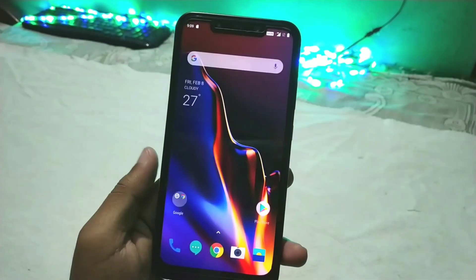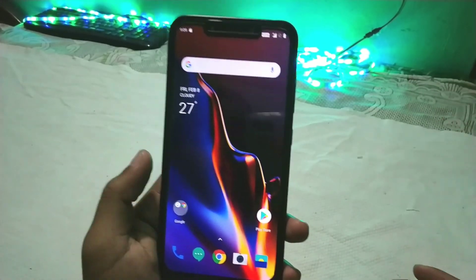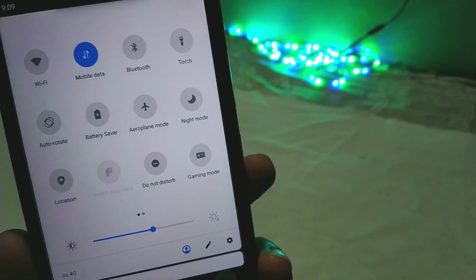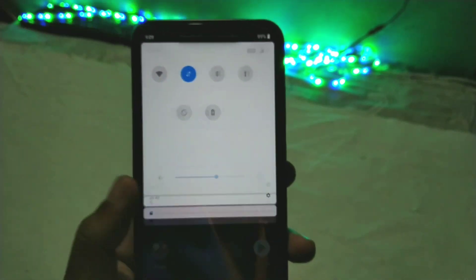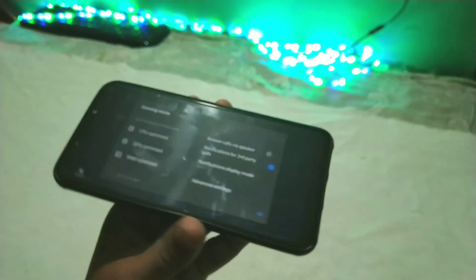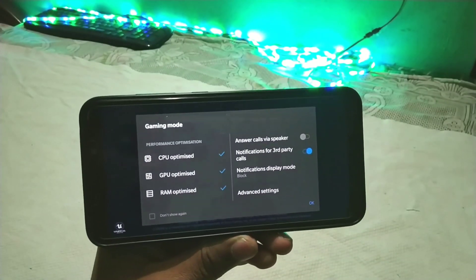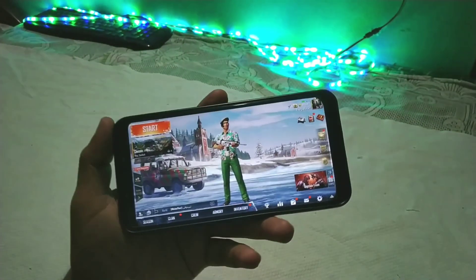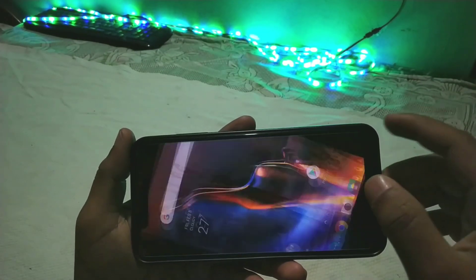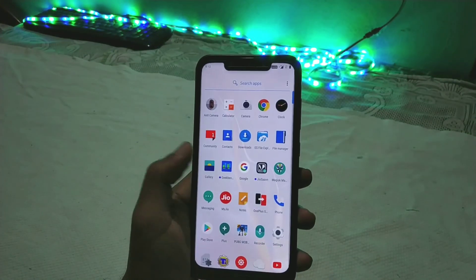Everything else is working pretty much fine. About gaming performance — this ROM has a built-in gaming mode, so it gives pretty good gaming performance. I played PUBG on this phone and if you're a hardcore gamer you'll really like the gaming mode system. I played the game for almost two hours and the game was not lagging, which is a big deal.